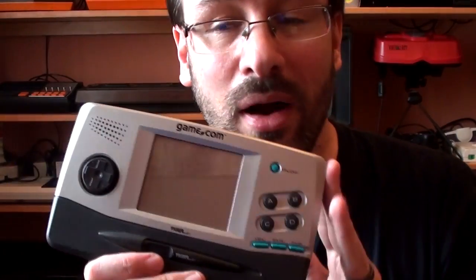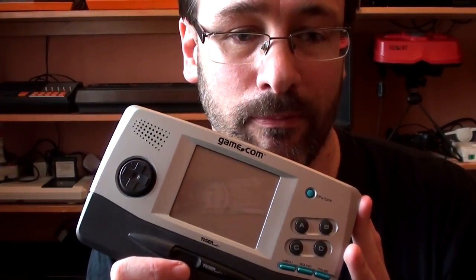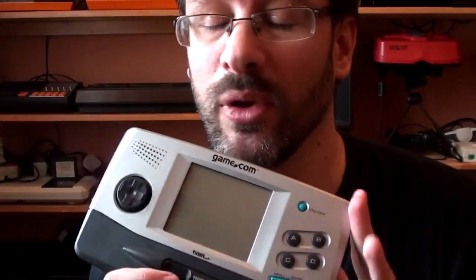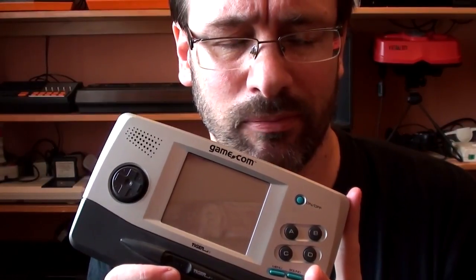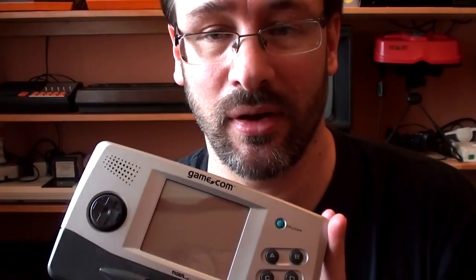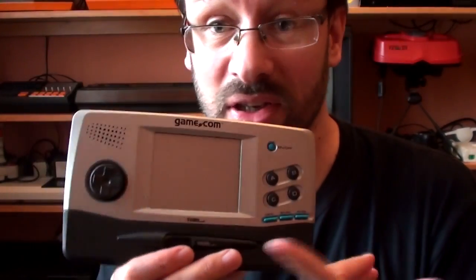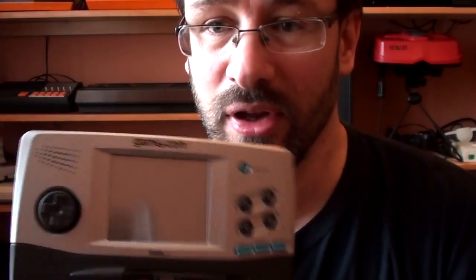There are one or two games on here that are described as being quite good. There's a thing called Lights Out that I don't know what the hell is going on with — some people say it's good. There's Wheel of Fortune — I don't know a thing about that either. Some people say they're quite good. They're not my cup of tea because I don't do puzzles, and puzzle games is probably what this thing would be best at — and card games. Solitaire is probably going to be the best game on it of the kind of things that I would play.